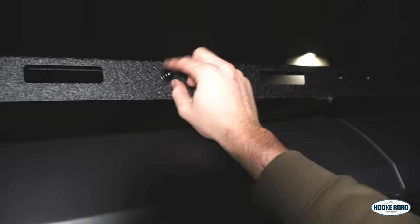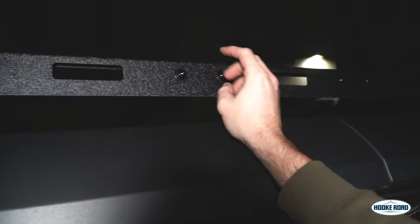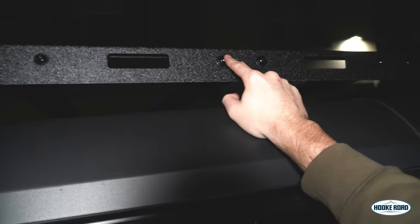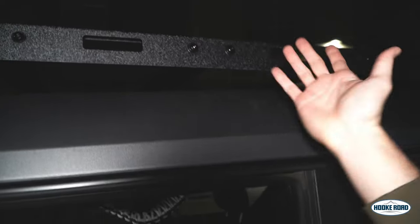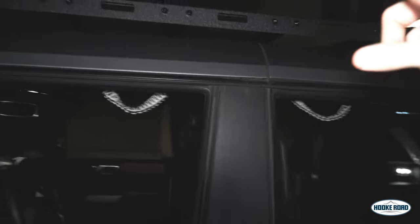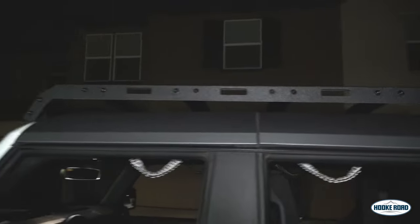There was one fastener that just didn't want to get fully tight — it might be stripping out a little bit, so they may need to send an extra extruded crossbar. We put some Loctite on there so it'll hold for now, and I'm going to reach out to them about that crossbar. Other than that, it looks really, really good. It does sit a little lower and wider than the Deviate because of how it mounts, and the branding looks pretty good.